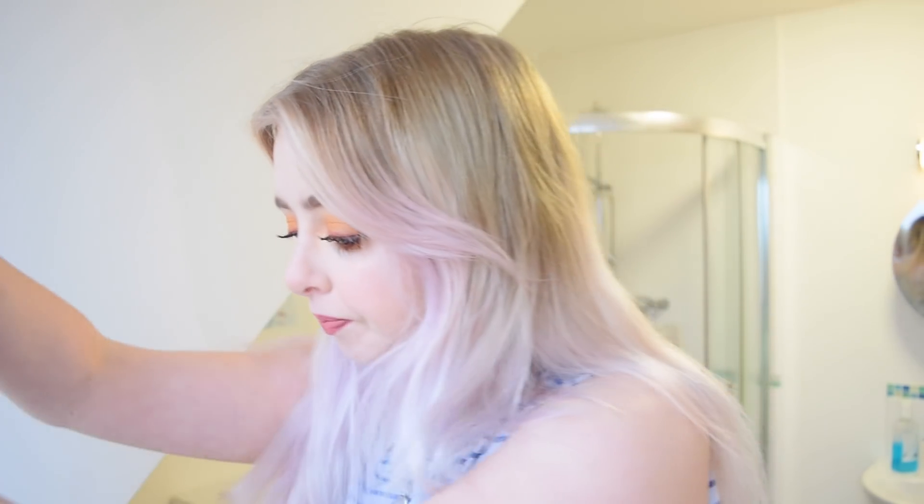Hi guys, today I'm going to be dyeing some hair extensions and my own hair, but this video is especially for these extensions which I got sent by VP Fashion. They're all falling out of this — they didn't look like this when I first got them. I sent a video of me opening the box so you can see what they look like when I got them.